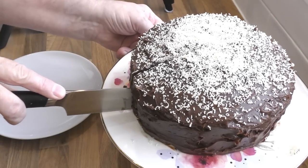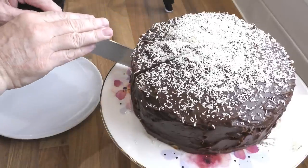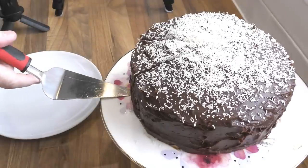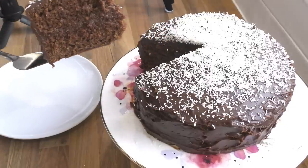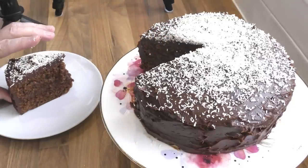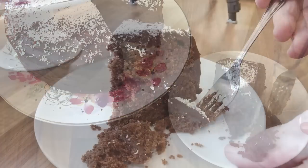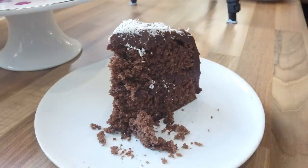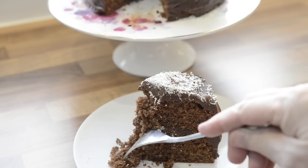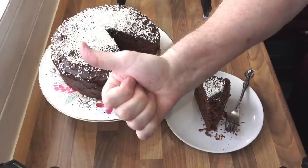Right, time for a taste. On doctor's orders I'm not supposed to have any chocolate, but I can't resist the taste of this beauty. I'll cut a slice — and doesn't that look absolutely amazing? Soft, light as a feather and moist. You can eat this just the way it is with a nice cup of coffee or tea, or you can pour some cream over it and make it extra special. Either way it's an amazing rich chocolate sandwich cake the whole family will enjoy — and oh yes, it is absolutely delicious. Whoever is lucky enough to get a piece of this cake will give you a massive thumbs up. Definitely a keeper.